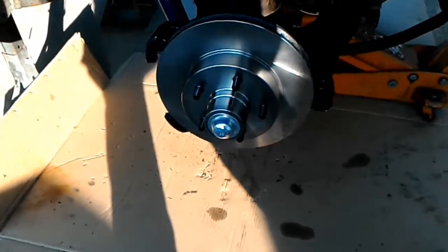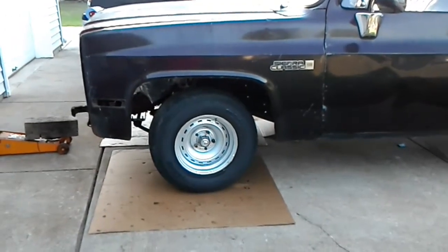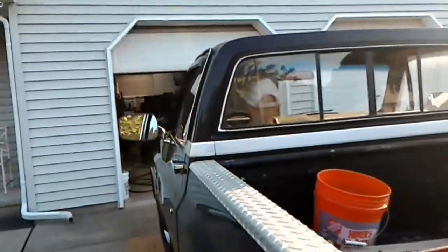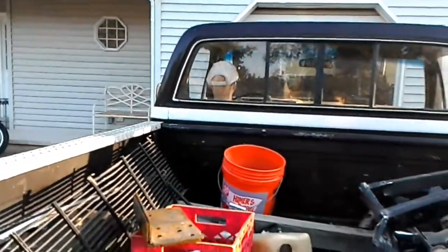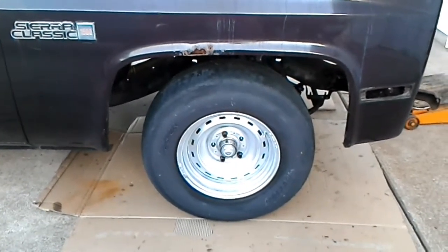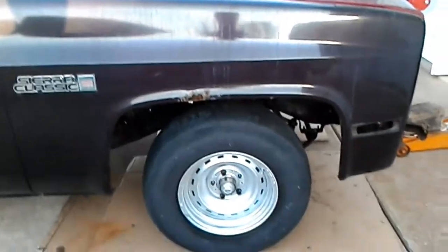I'm going to stick the wheels on real quick. So that's a 3-inch spindle drop. I know the motor's out of it, but it's nowhere near as low as I want it yet. Looks like the dog's in there — look at the back of his head. Yeah, 3-inch drop. Alright, it's been a long day. See y'all.